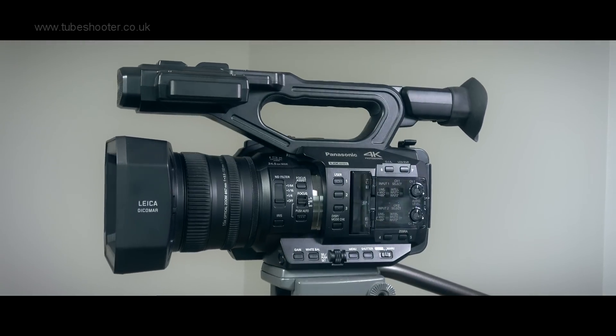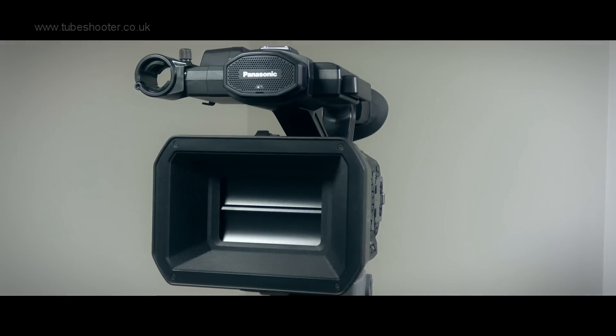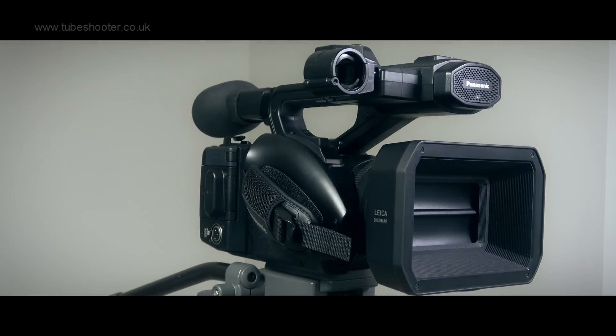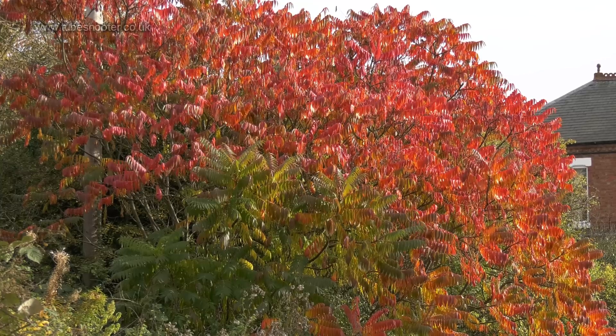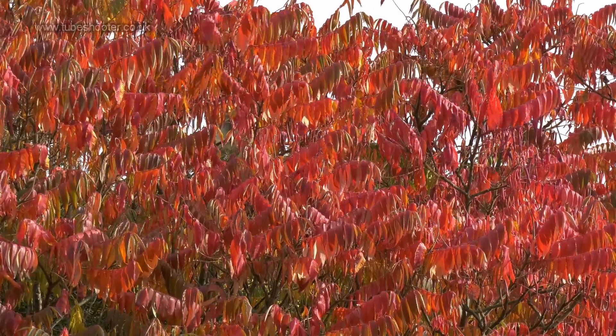This is Panasonic's AG UX90, an HD and 4K camcorder which records to SDXC cards. Let's start the review by taking a look at some sample shots captured in 4K at 25p. The camera does not shoot 50p.